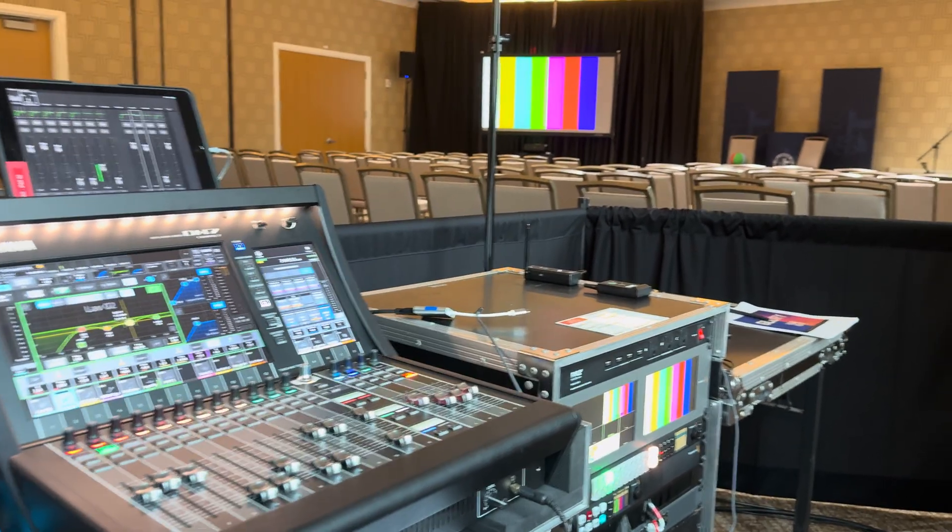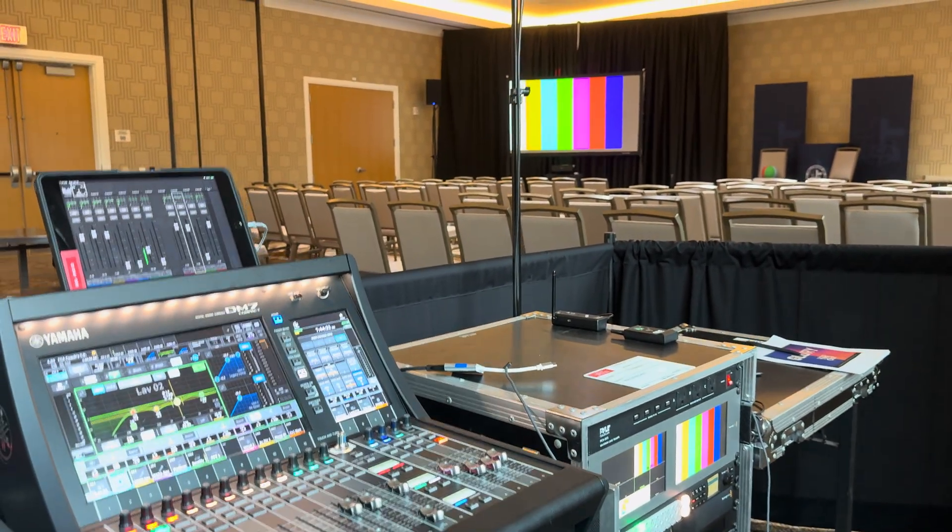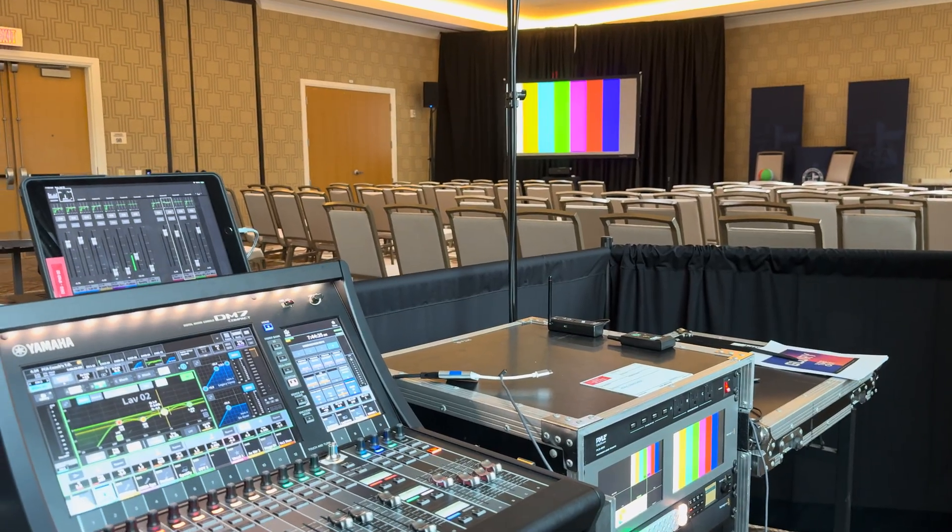For Dallas Soundguys, this is Scott. Today we're doing a conference for couples — we have 36 couples.